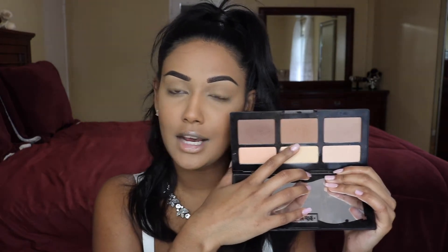For bronze and contour, I am going with my Shade and Light palette from Kat Von D, going into the middle shade. For actual contour, I'm going to take a Wet and Wild brush and mix these two shades, putting it right in that hollow. Then I'm going to take a big dual fiber brush and very lightly blend everywhere we put that contour and bronzer, just in case I put a little too much anywhere.